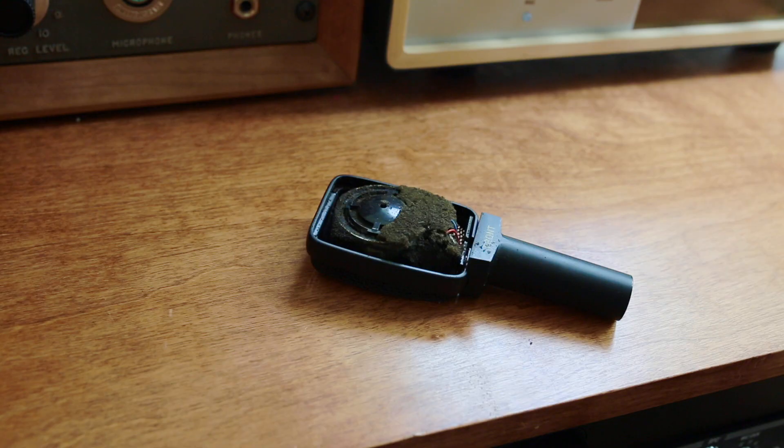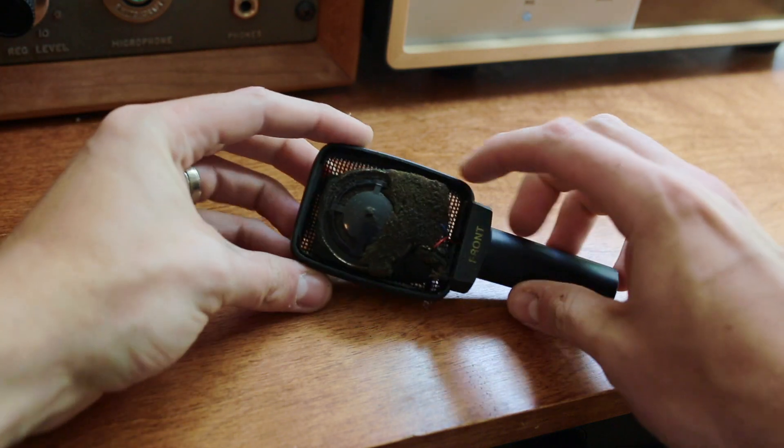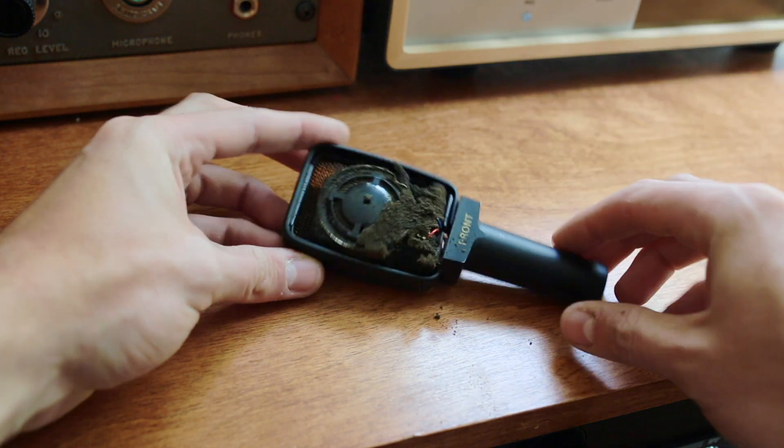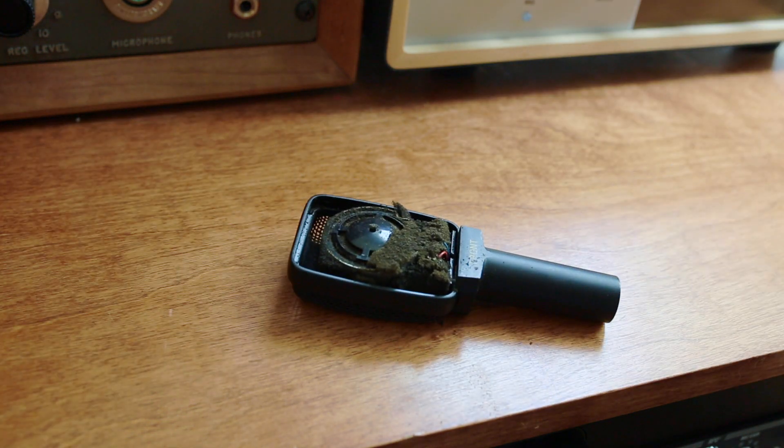A common issue with the U3 version of the Sennheiser MD-409 was the foam. The foam in these models falls apart and hardens over time, and it can actually affect the diaphragm of the capsule. So I always recommend replacing the foam in these models.